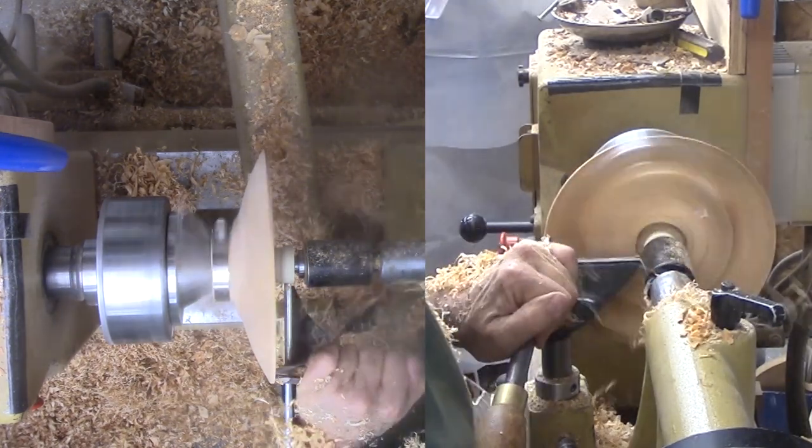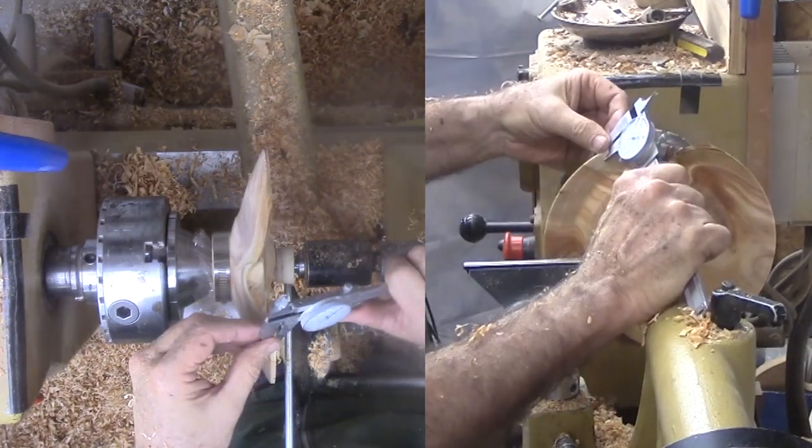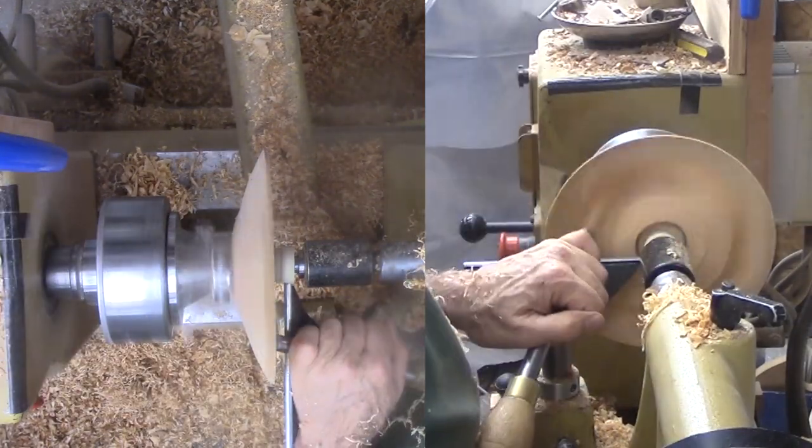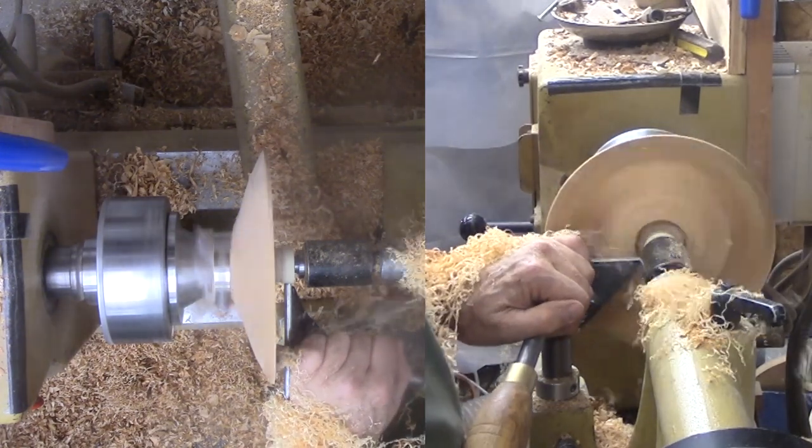After tooling what I can on the bottom again, I switched to the top surface. The remaining bark peeled off the two indentations. I am working the outer couple of inches down to my target thickness of about an eighth of an inch.